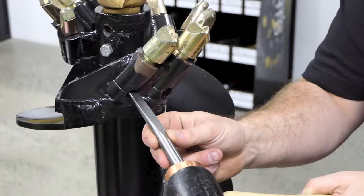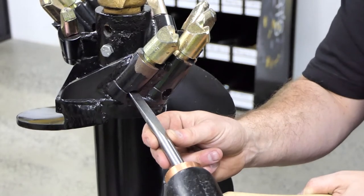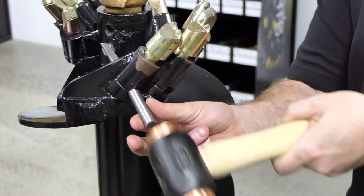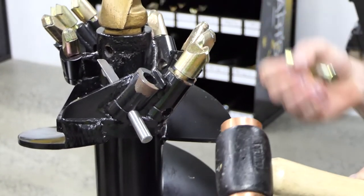The tapered auger teeth are used on our Earth Rock Combo range of augers. To remove them, place a pin punch or center punch in the hole at the base of the tooth holder. Ensure the tapered side of the punch is facing up towards the bottom of the tooth, then use a hammer to tap the punch into the hole to lift the tooth.